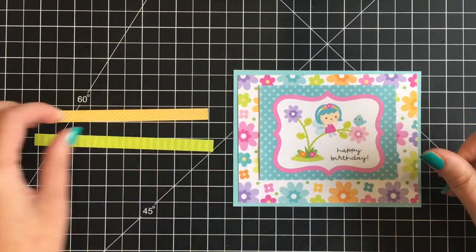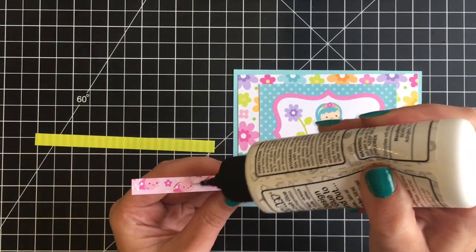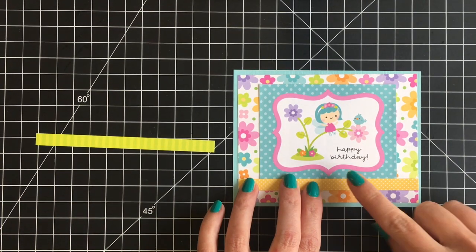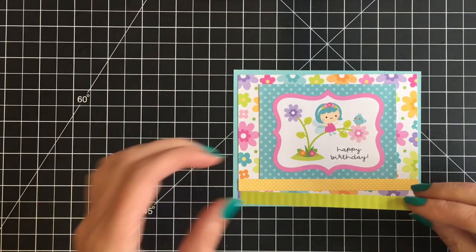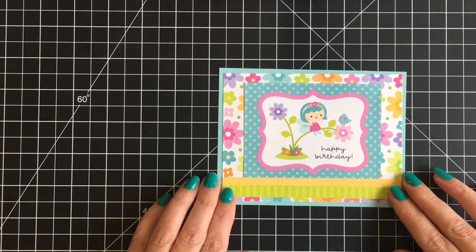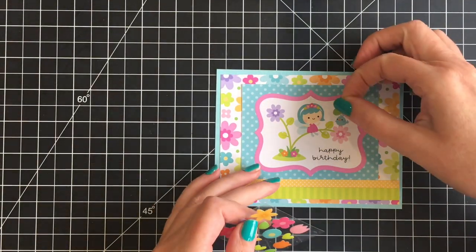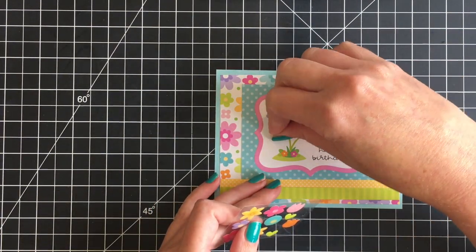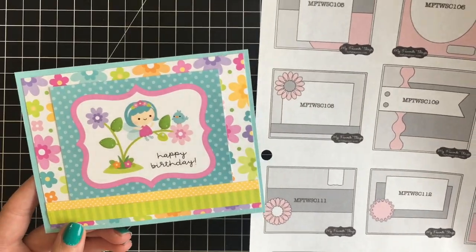I'm adding two little strips underneath the cut apart — from the cut apart borders — using the yellow polka dot and the green striped. I love how this fills in that bottom portion of the card. I'll overlap the green one just a little so you can see some of that floral paper peeking out at the bottom. I'm using my black glaze pen for the eyes on the fairy and the little bird, then adding leaf shaped sprinkles to the 3x4 cut apart. Here's this card with the sketch.